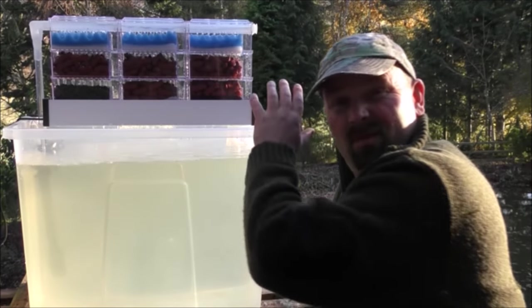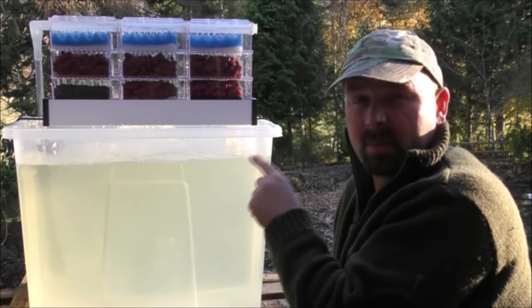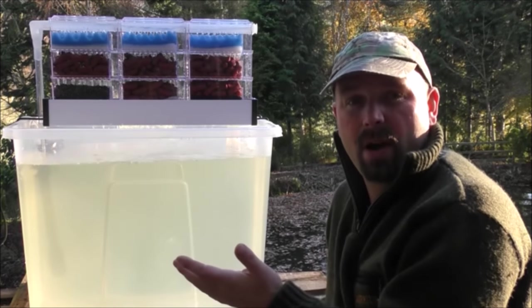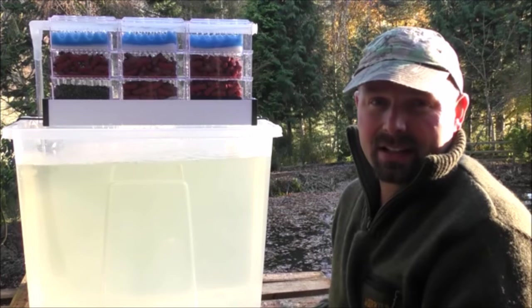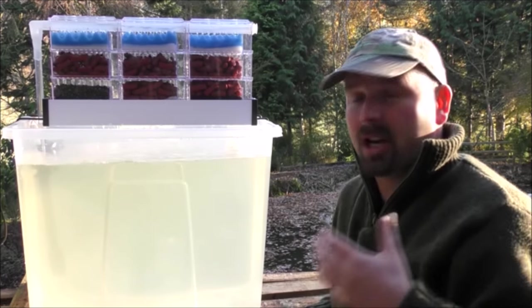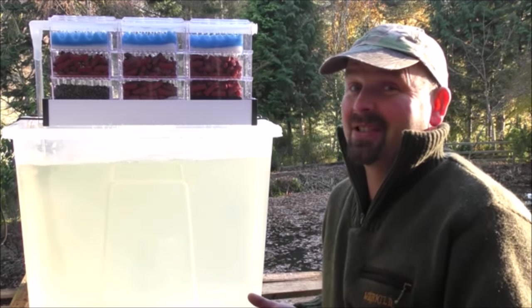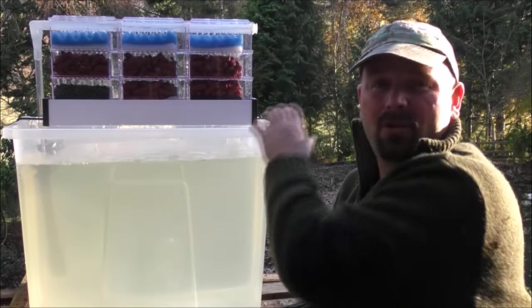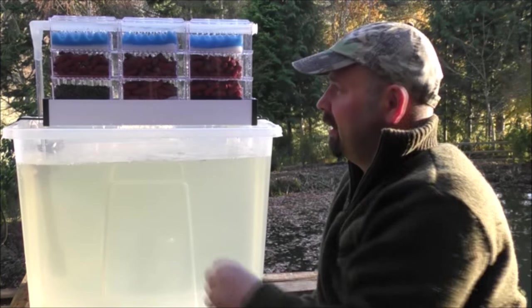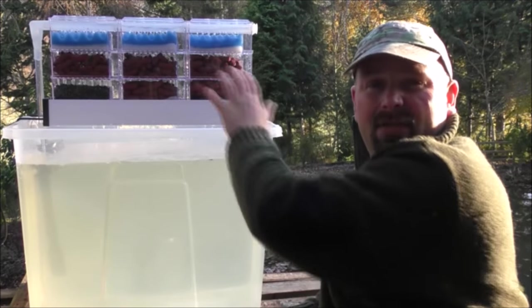Now there are loads of different choices of filter media. I've gone with BioHome Ultimate because it's the best for the aquarium side of things. Yes I sell it, but it is the best — just check out what people who have actually used it say about it. There's hardly any wasted space in there, and the filtration from this thing, even if you had ceramic rings in, is phenomenal.